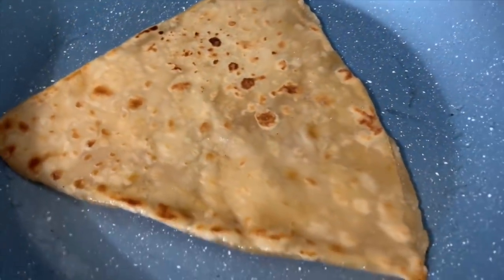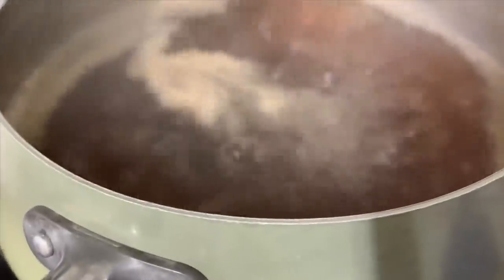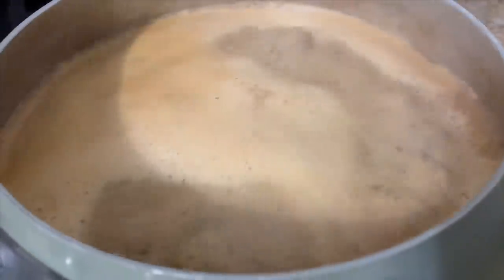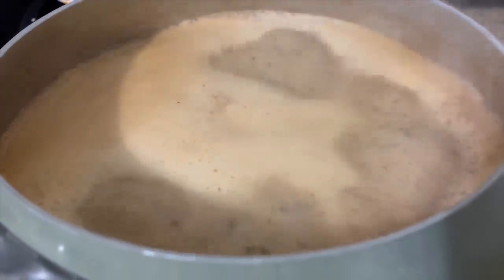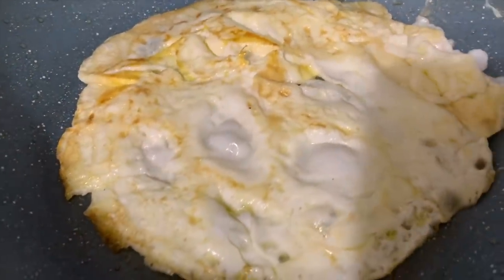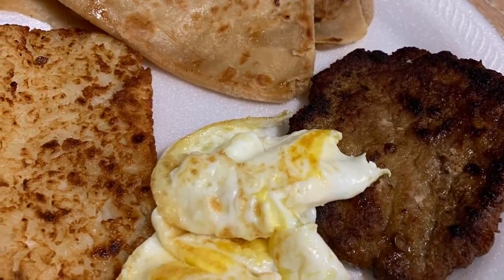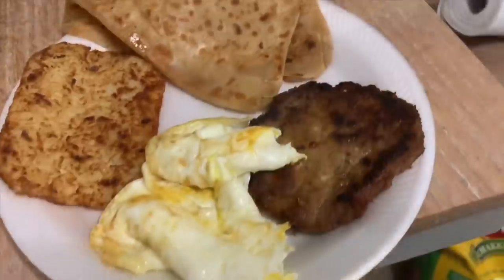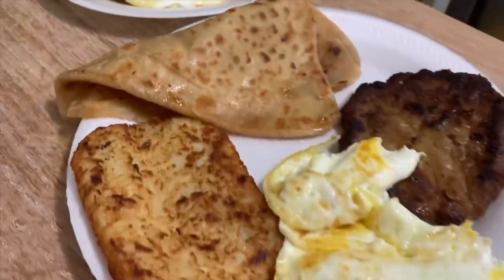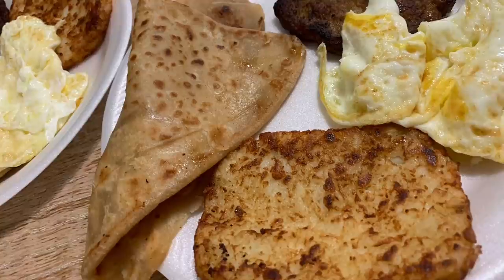For my husband and I, I made parathas — about a teaspoon of oil on each side — on the tawa, with chai going on the other side. This is the only thing I look forward to in the morning! I also made these breakfast patties on the side. They don't look very appetizing in the video because they look a bit dark, but they taste really, really good.